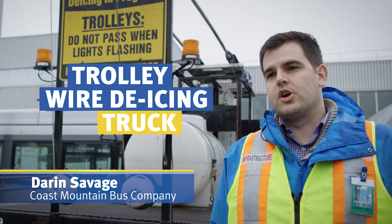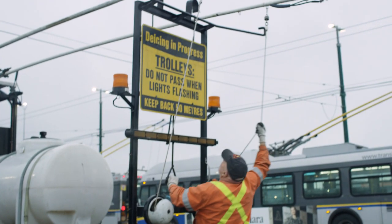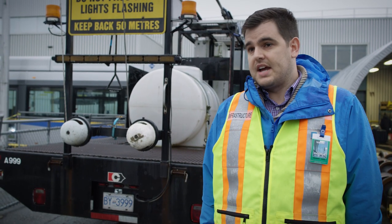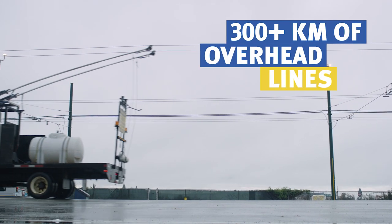The trolley de-icer truck is a truck that goes out in the evenings. When it gets cold, the overhead lines will ice up or frost will form on them. We send these trucks out ahead of time to put an anti-icing compound on the overhead lines. It's the only vehicle of its type in North America, and we're able to coat over 300 kilometers of overhead lines.